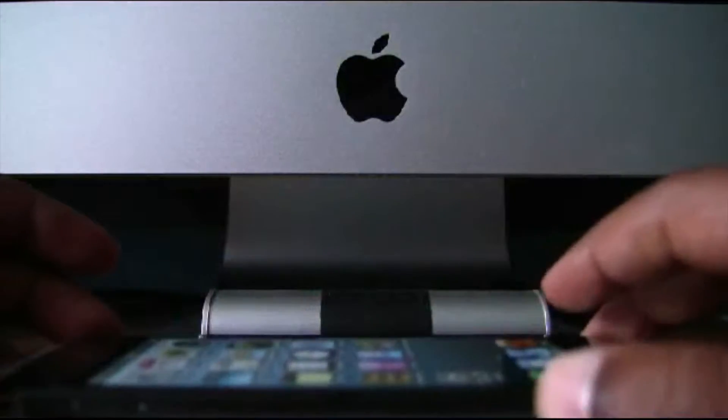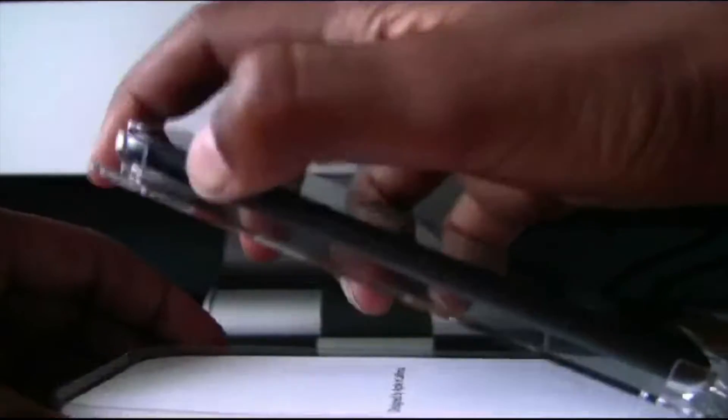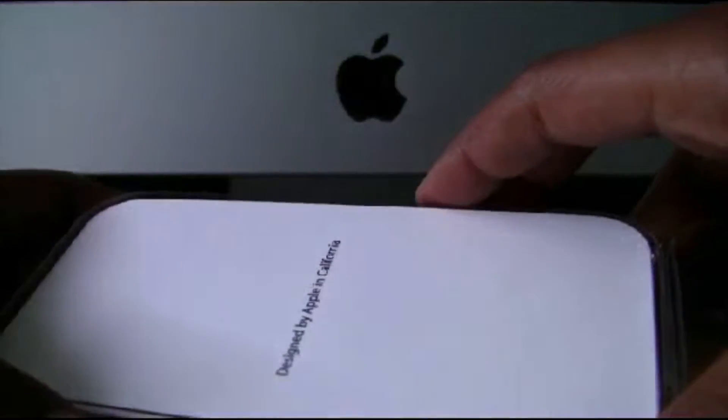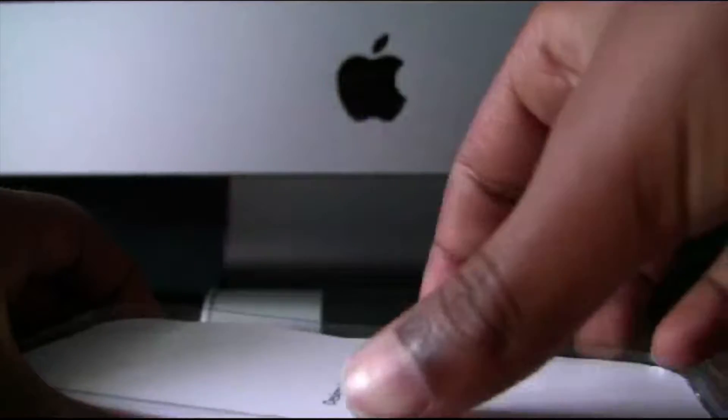At the top we have the iPod Touch. So we will now take this off, pop it off and put it aside. Then we have the contents of the box, designed by Apple California. And we will get into the contents of the box.